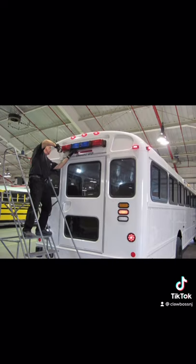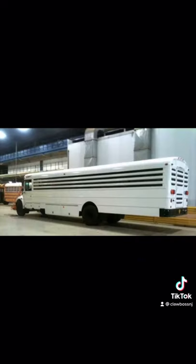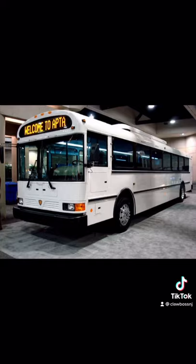They can also make them into cop buses, like for prisoner transport. Here's a fully decked out prisoner transport bus. Could you imagine — you go from riding a school bus to being an inmate riding on a transport bus? Hey Bob... oh, Bob.